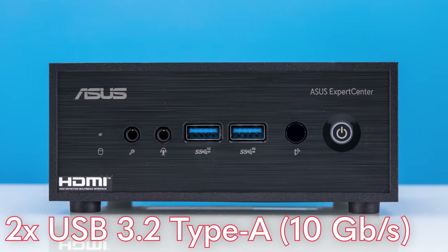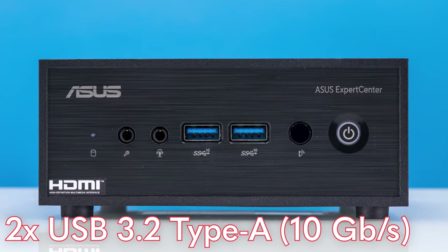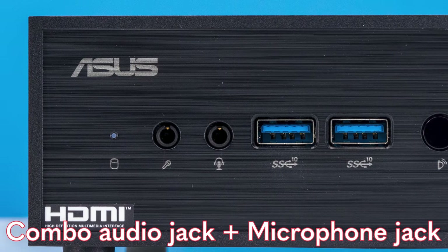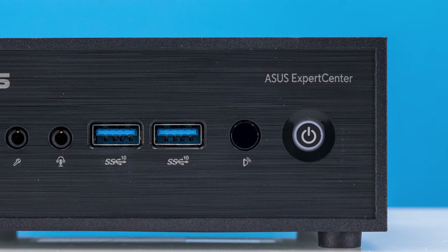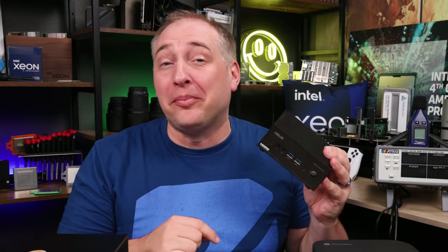On the front, we get two USB 3.2 Type-A ports — these are 10 gigabit per second ports, which is awesome. We also get two audio jacks: a microphone and a combo jack. Normally on mini PCs we're lucky to get one. There's also an IR receiver on the front, so you can use a remote — a feature we haven't seen on many mini PCs lately.